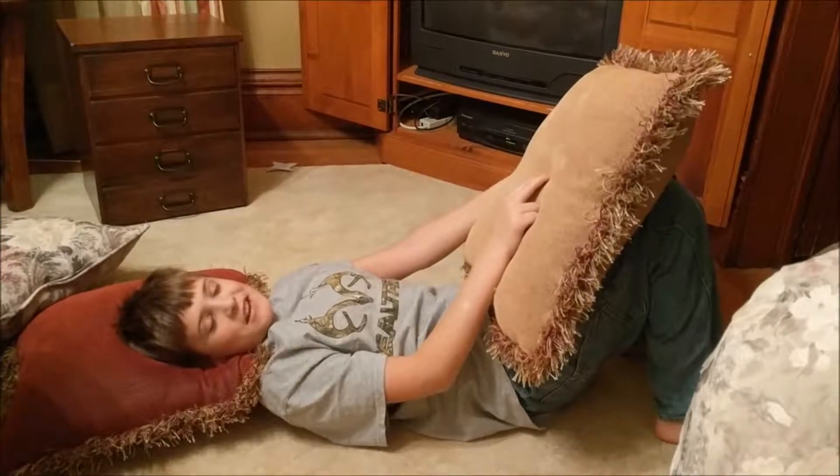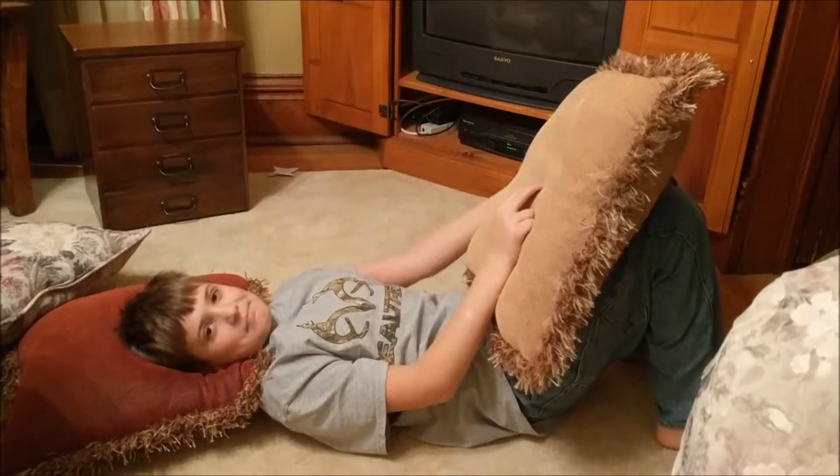And my arm gets really tight whenever I try this. Let's let her rip. Let's see how long you can do this. Oh! Look, he's even being interrupted by his brother. Don't interrupt him, seriously.